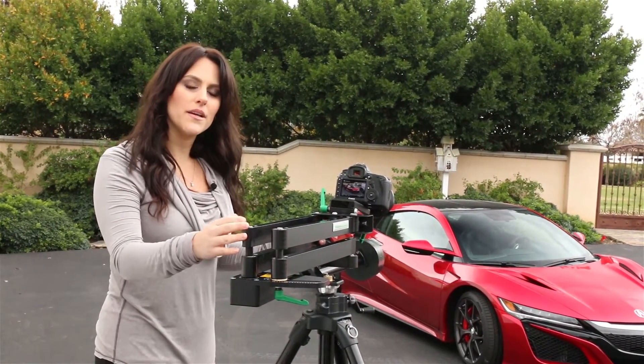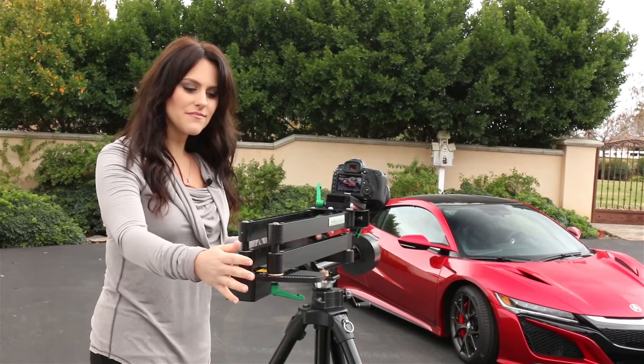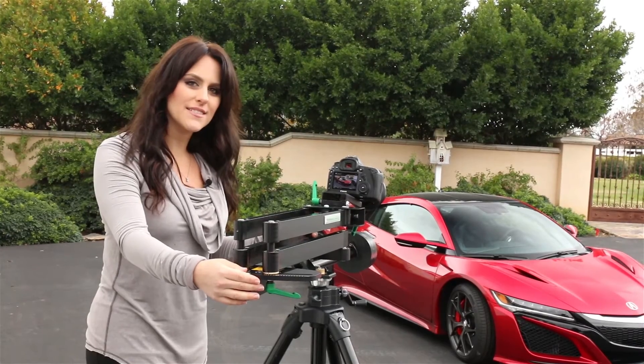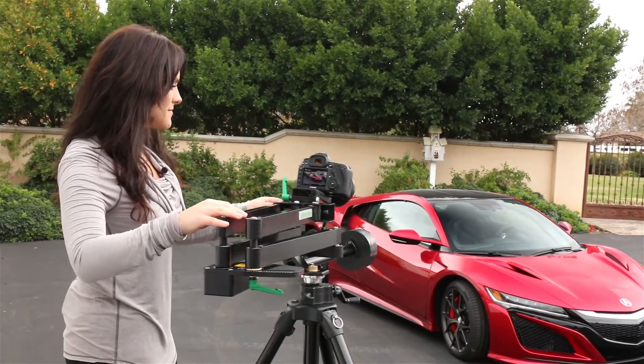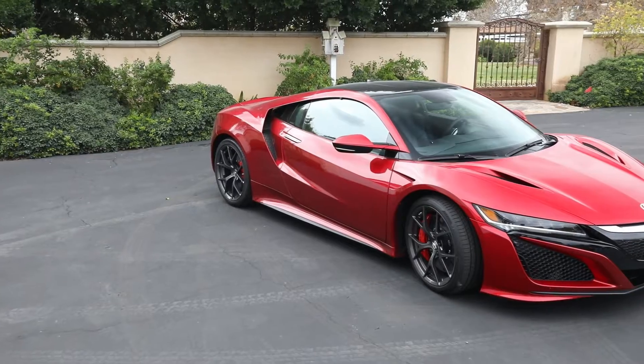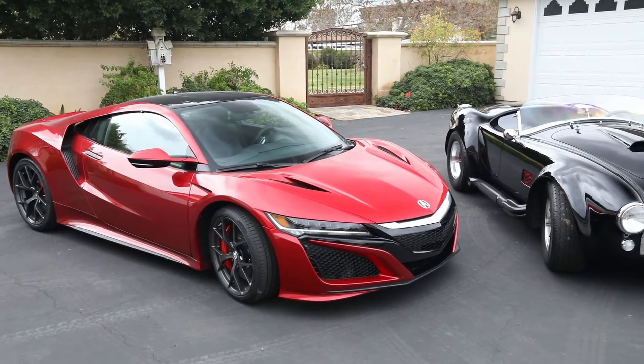Here we've raised the slider up and adjusted the CPAN Arm to the tightest outward arc. It'll provide the most camera movement with the shortest slide. You can experiment and change the rate of pan and the speed of the slide to get the effect you want.